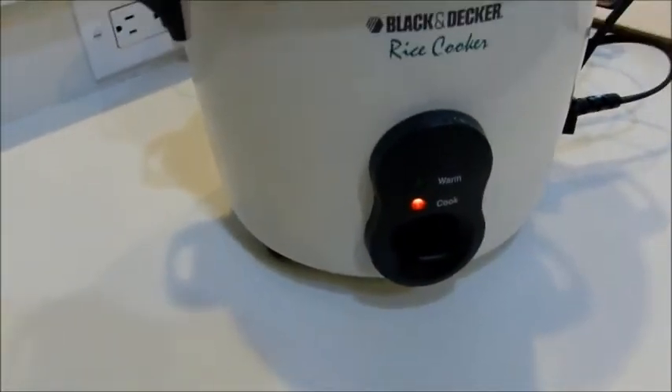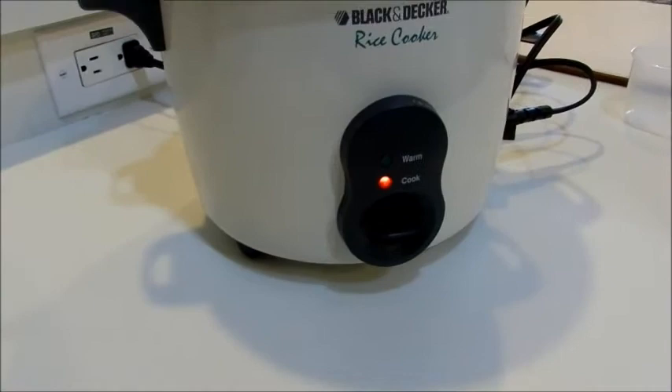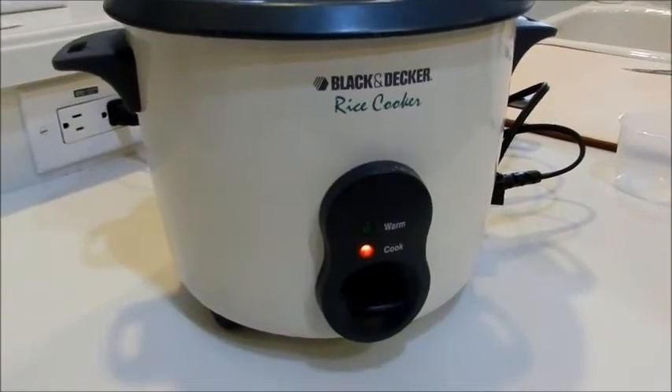If you don't have a rice cooker, you can certainly make it in a pan on the stove. You bring your water to a boil first, then put your rice in and let the rice simmer for about 20 minutes or until all the water is absorbed.